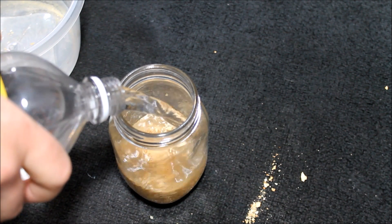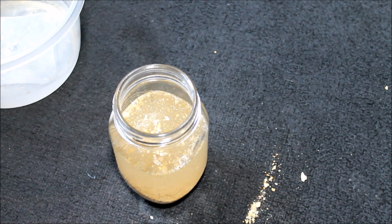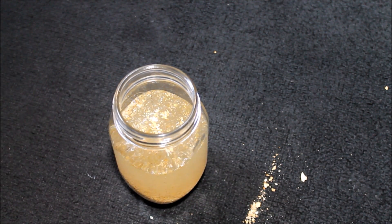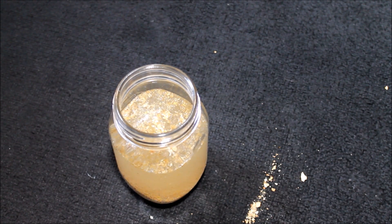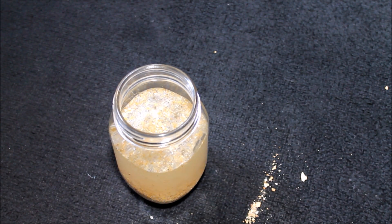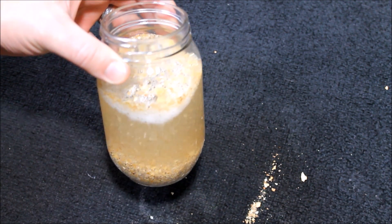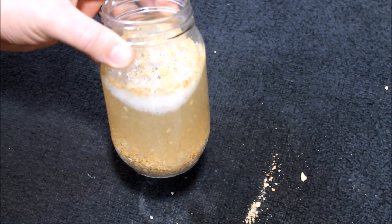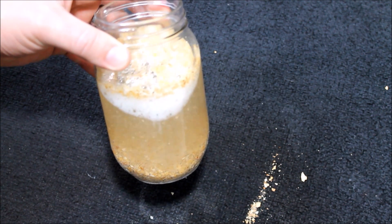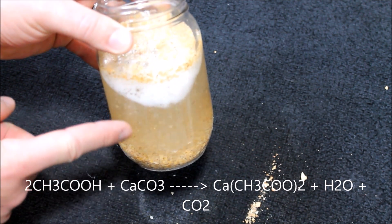Fill up the jar with vinegar and just let that sit. You can mix it up every once in a while, and you can do this at as large a scale as you want — a big bucket full of eggshells with a couple gallons of vinegar, however big your garden area is. All that fizz that's happening is the vinegar breaking down the calcium carbonate into calcium — Ca2+ — which is easily available to the plants, and carbon dioxide, which is the gas bubbles coming up.